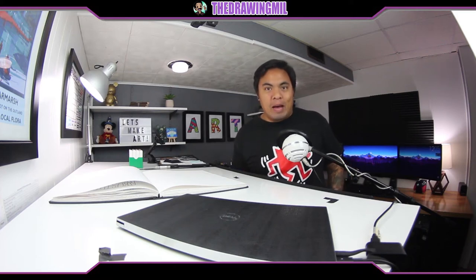Hey, how's it going guys? Welcome back to another video. In this recap, we're going to be going over what we did on this past Wednesday's Go Live session.